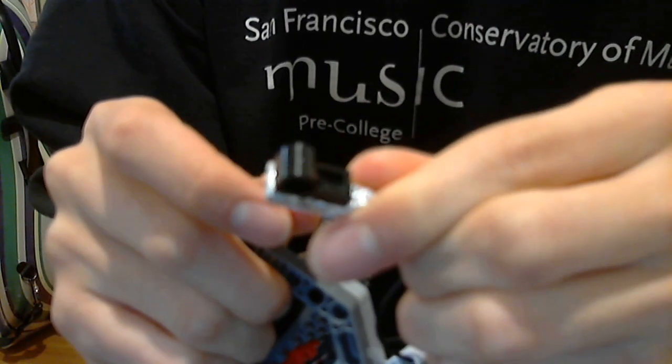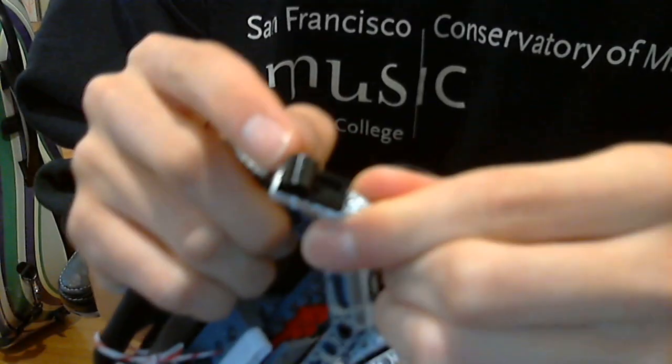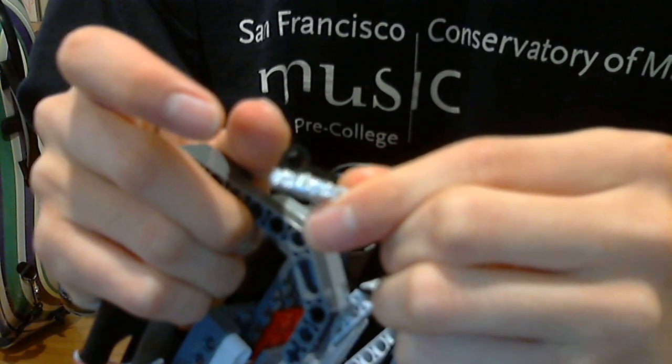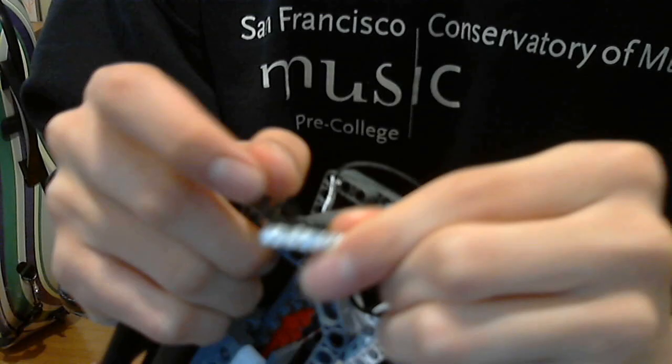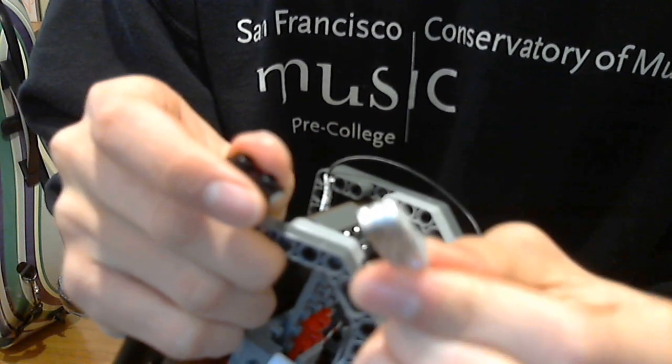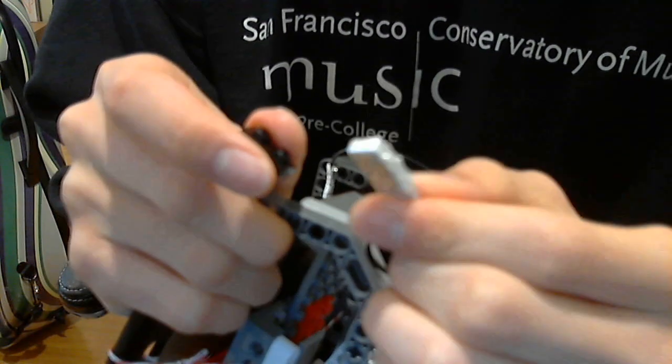I found a piece like this where it has a place where you can put those black things in — I'm not a Lego expert. And then you can attach it to a two-by-one piece. From here, I had another aluminum foil piece.